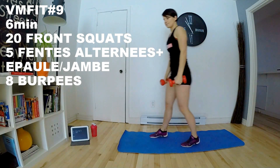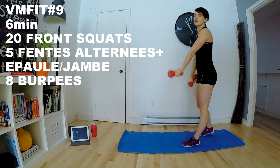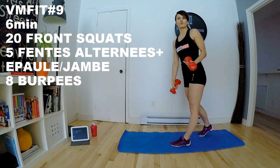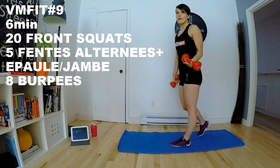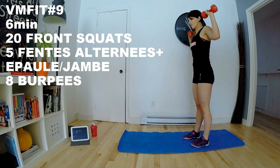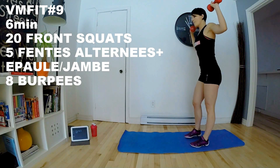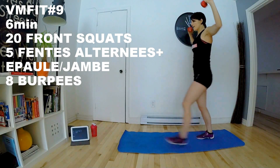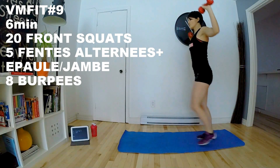Pour les lunges, si vous voulez, vous pouvez utiliser un tapis pour éviter les impacts. Si vous descendez trop et que votre genou tape contre le sol, ça fait un moins gros impact sur vos genoux. Donc, développez l'épaule, les bras comme ça. On les remonte. Avec les lunges, ça nous fait ceci et ceci.